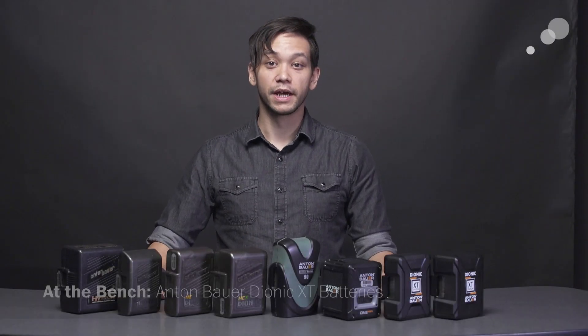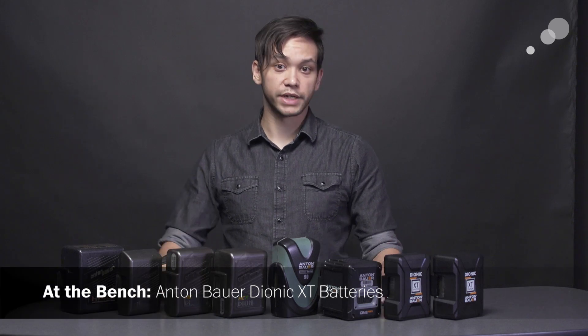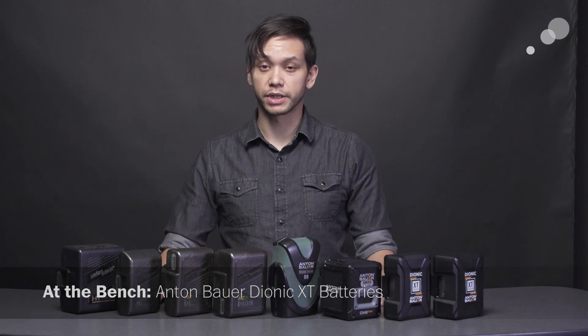Hi everyone, Nick here with AbleCine. Today we're going to have a look at some brand new products from Anton Bauer. However, in order to give you some context for some of the new features that these items have, I wanted to give a brief look into the lineage of Anton Bauer's on-camera batteries.